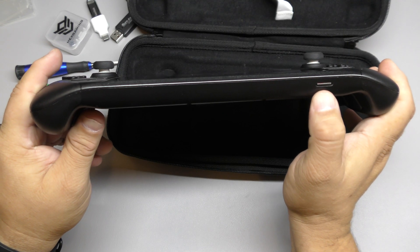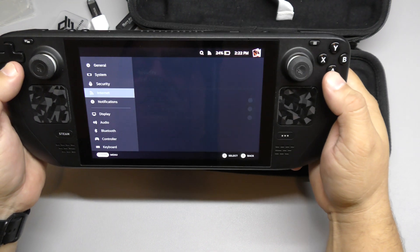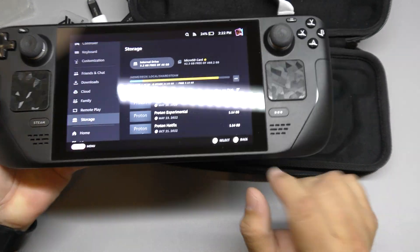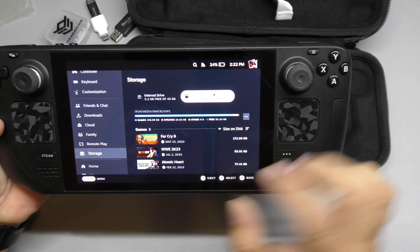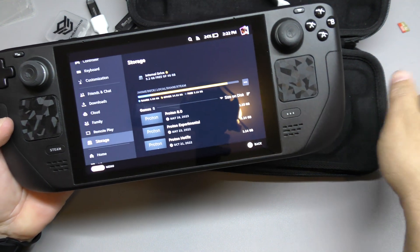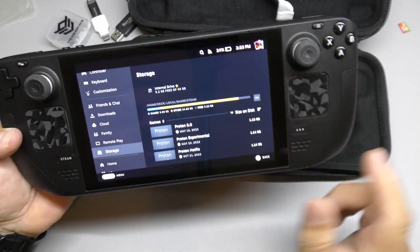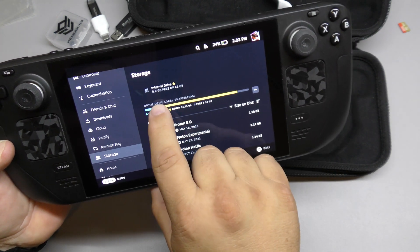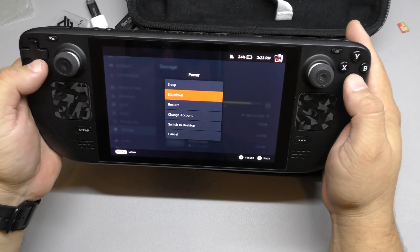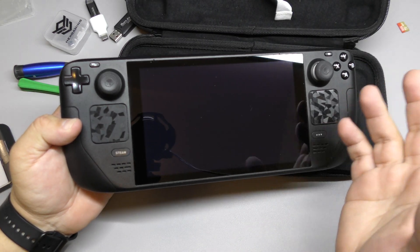Always remember to take your micro SD card off. A lot of people have been breaking those cards because they forget about it and it will destroy your card. I'm going to eject it the proper way. So now I'm going to go ahead and take it out. You can see here 64 gigabytes — I already have only about five gigabytes left. So the upgrade is going to be huge. Also make sure to turn it off completely, and make sure the battery life is around 25 percent or lower.